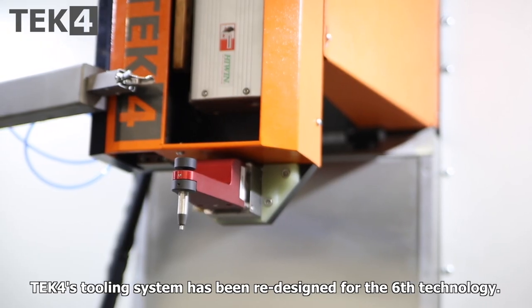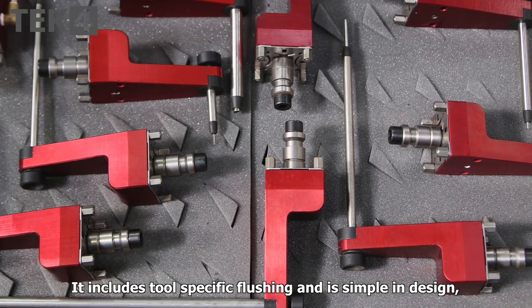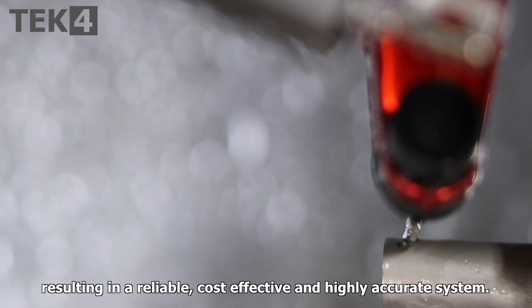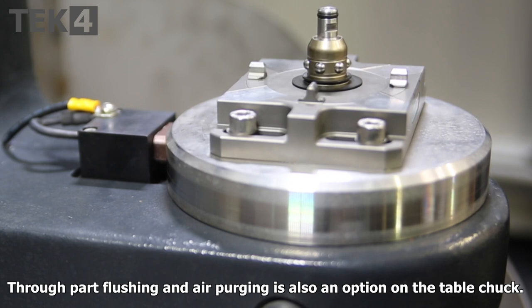Tech4's tooling system has been redesigned for the 6G technology and includes tool-specific flushing. It is simple in design, resulting in a reliable, cost-effective, and highly accurate system. Through-part flushing and air purging are also available as options on the table chuck.